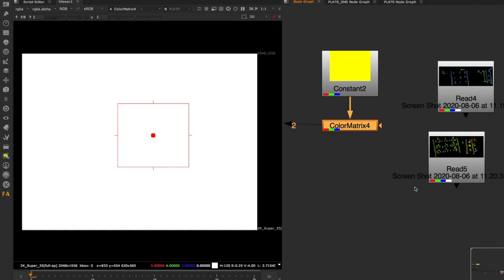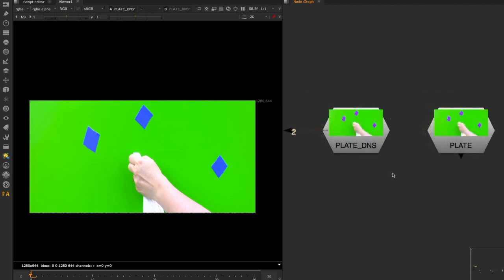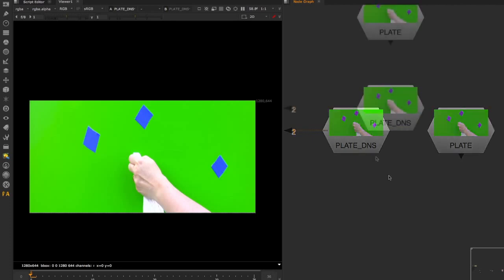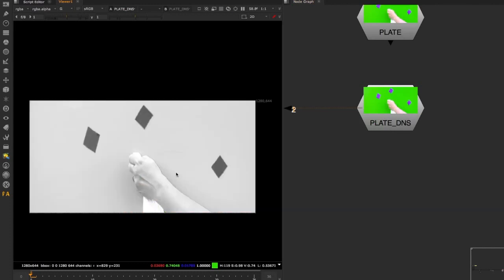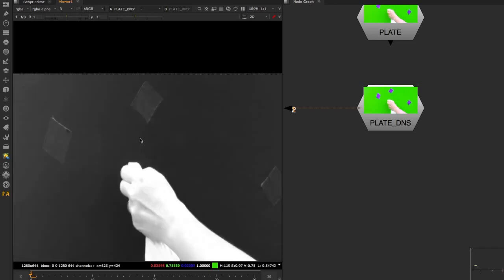Now let's use the color matrix for the actual core task. I have this plate — two versions: one denoised and one with normal noise. You always want to clean things on the denoised plate for obvious reasons, then put the noise back on top afterward, or deliver the clean plate to comp. Let's go through the channels and see which one is cleanest — where we see the tracking markers least. I can see that the red channel is where we see them least.